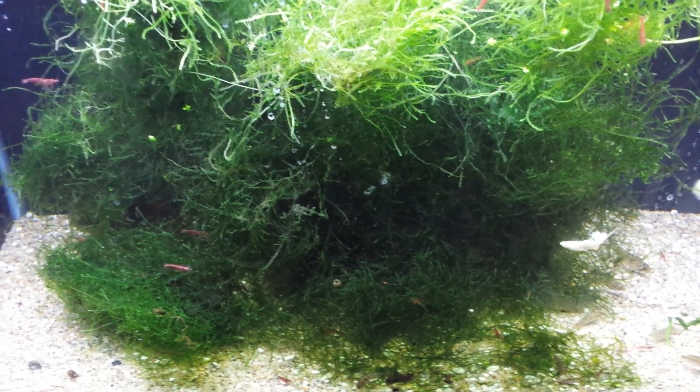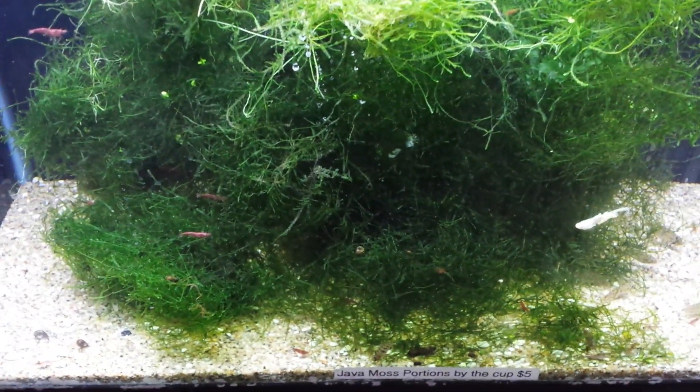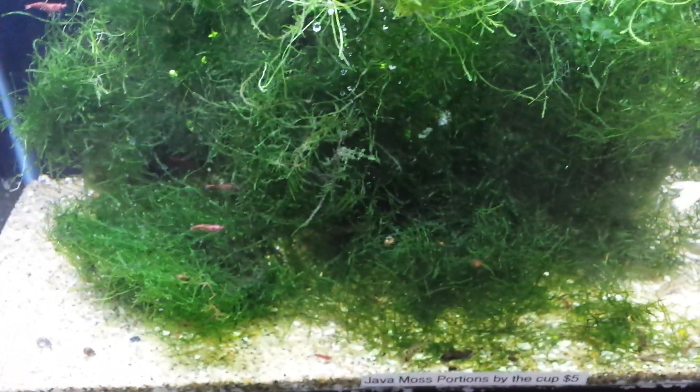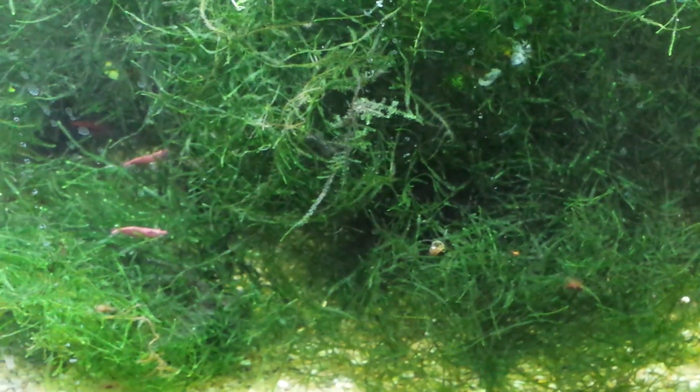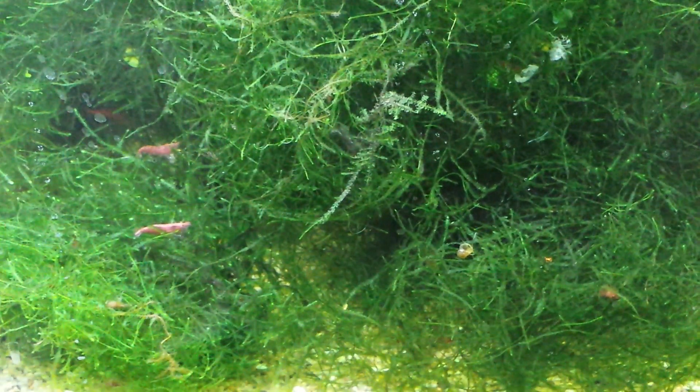Hello everyone, this is Cory at Aquarium Co-op. Today I want to talk to you about Java moss. This is probably the easiest plant you will ever grow. It will grow with absolutely no light. I've forgotten it in a bucket for a month or two before, and I find it and go, oh my god, I've got a lot of plant in here — I should do something with it.